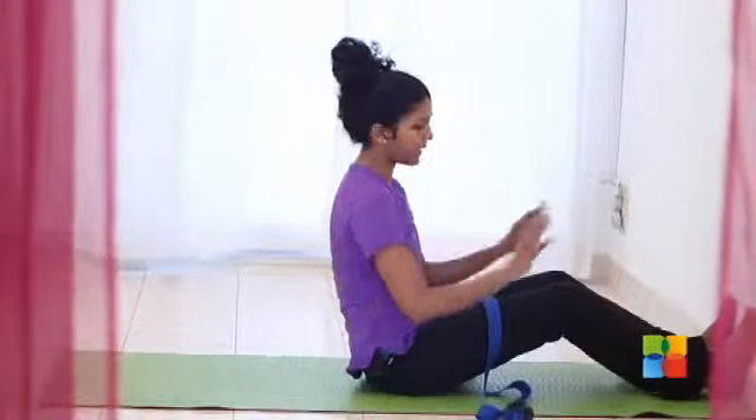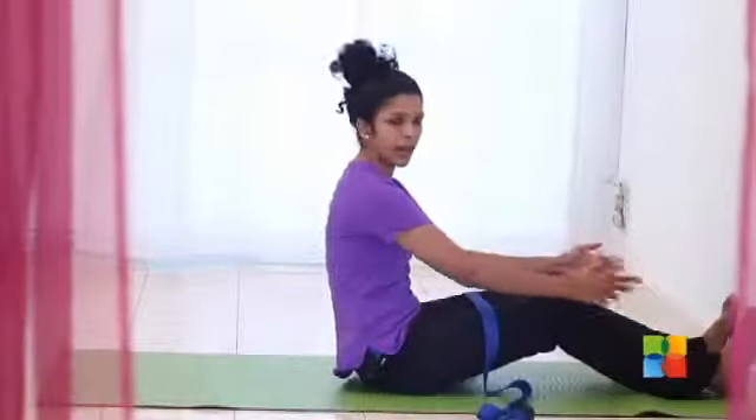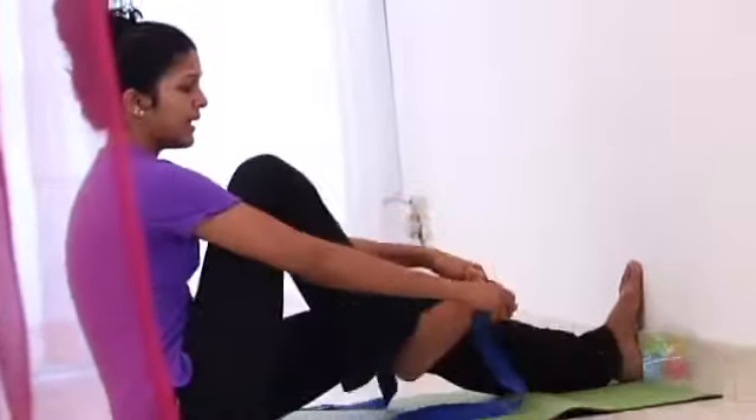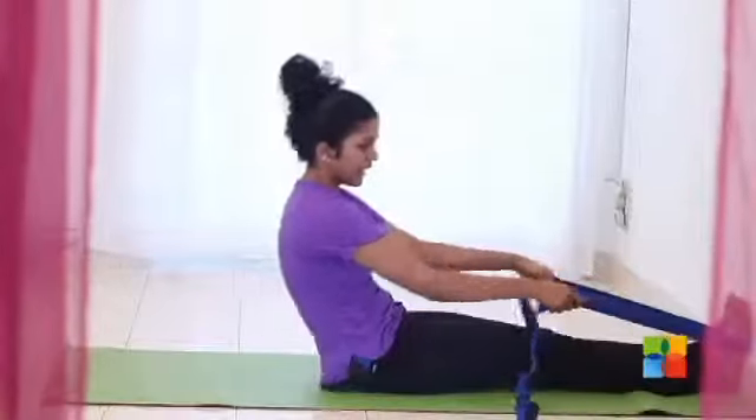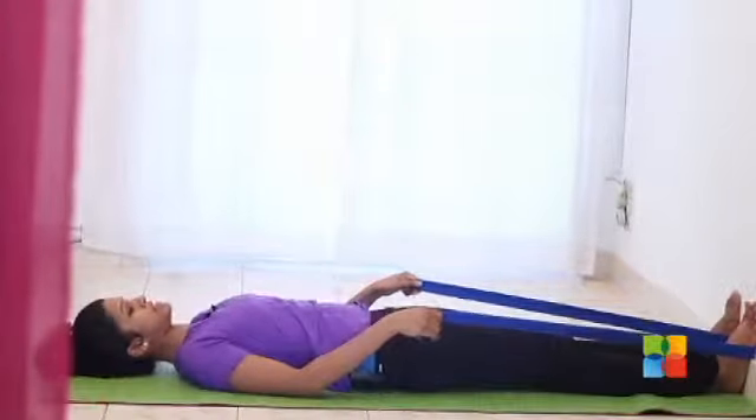For this posture, you are going to lie down on your back. Make sure your feet are really pressed against the wall, hip width apart and parallel. Don't let your feet roll out. Wrap the strap around the midpoint of your foot and lie down. Re-adjust so that your feet are being pressed into the mat.